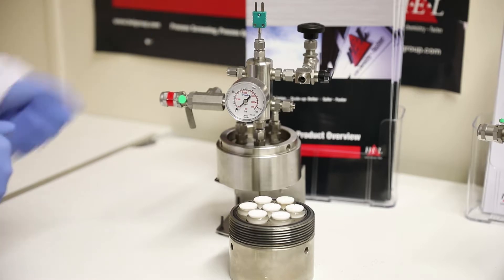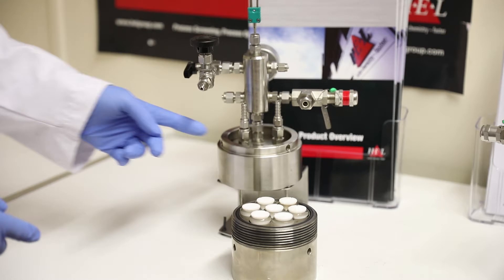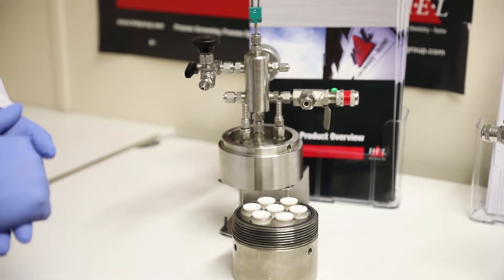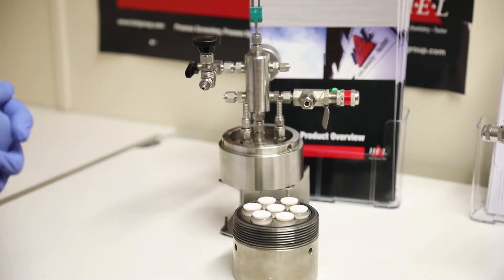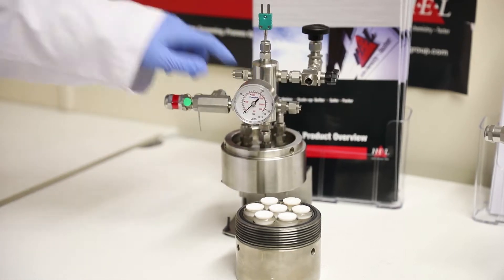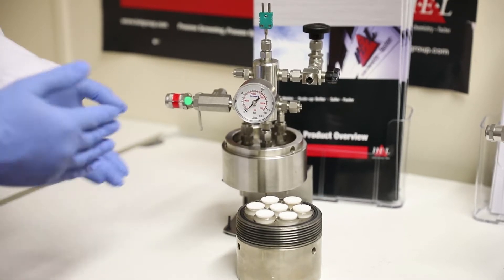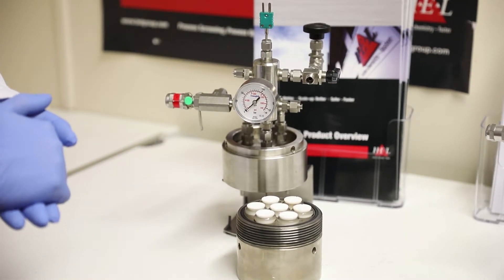We also have a thermocouple. There are two ports on top of the lid for liquid to go in and out, and that's to cool the lid of the reactor so you get a degree of reflux. Because you've got common headspace within all the CAT reactors, they're not suitable for screening different solvents, but they're an ideal tool for screening different catalysts, different ligands, or for small library work.